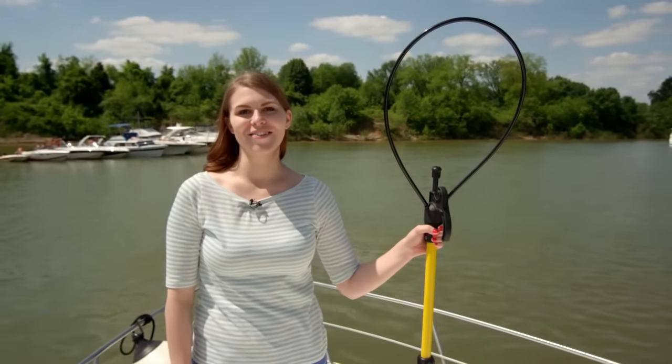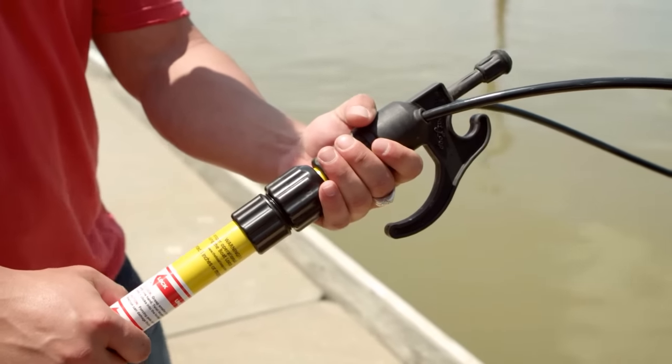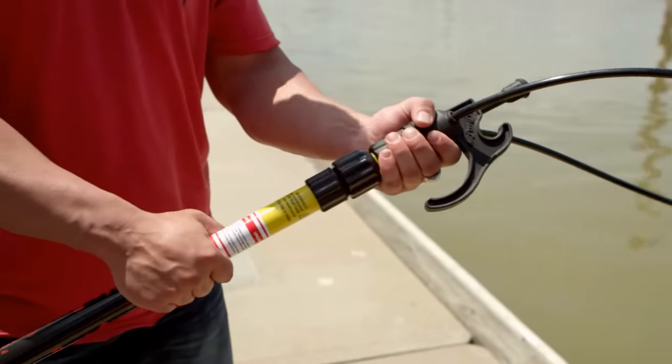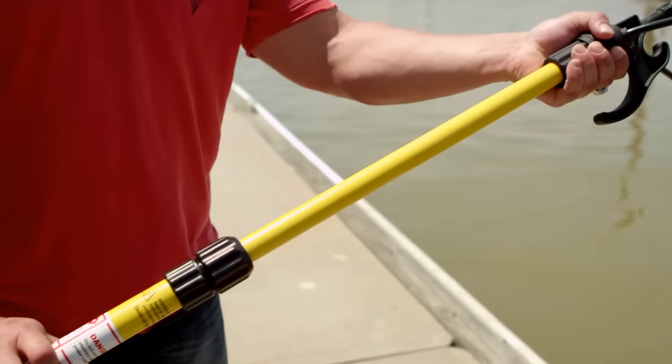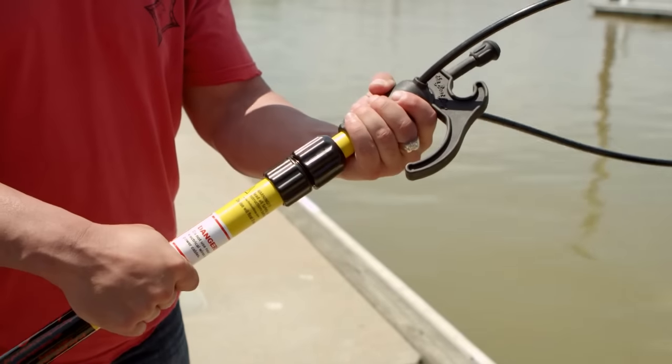The Boat Loop is easy to use. The extension pole can be locked by using one or both of the following methods. In any position of the extension pole, hold Twist Grip 1 and Twist Grip 2 and twist in opposite directions until it clicks. This will lock the extension pole. An opposite twist will unlock it just as easily.